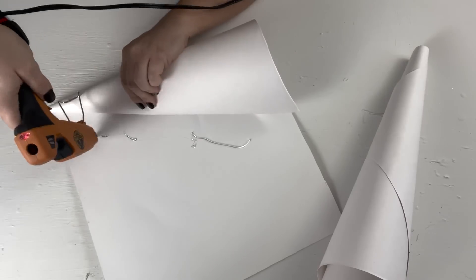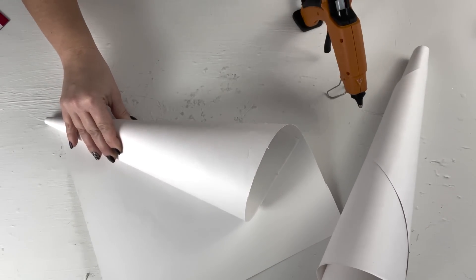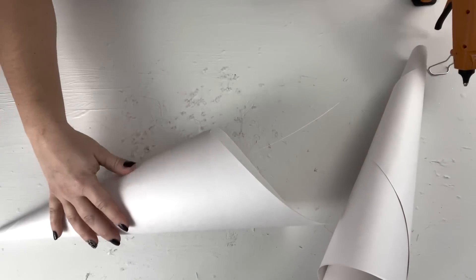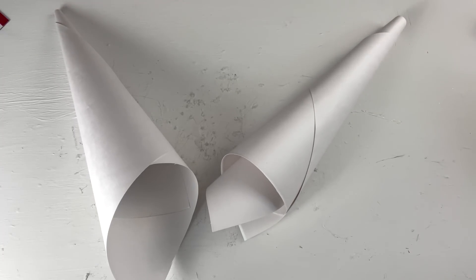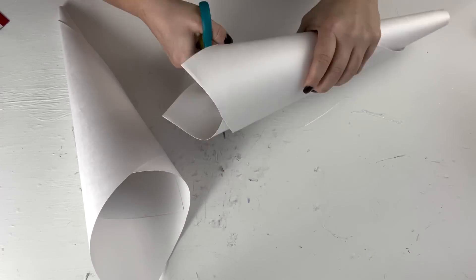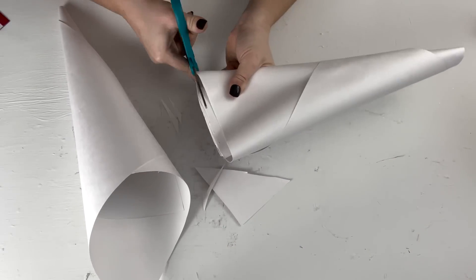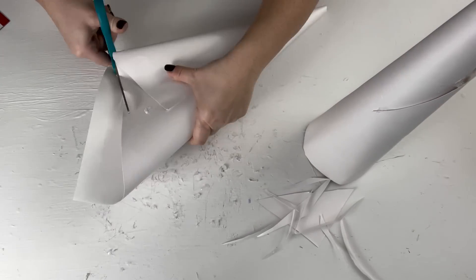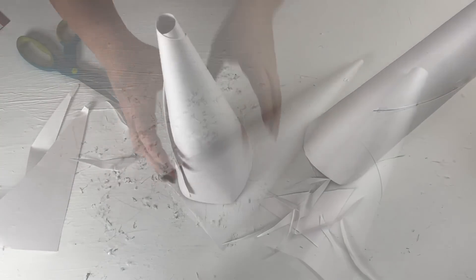Both of them weren't exactly the same size — one was a little bit slimmer than the other one — but they don't have to be completely equal. Once I got them into the cone shape, I'm going to cut the bottoms so that way they sit evenly on the surface. I just kind of flattened them out and then cut with my scissors until I got it even so that way it stood up and wasn't crooked.